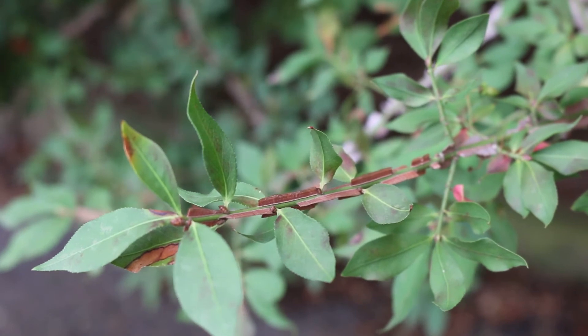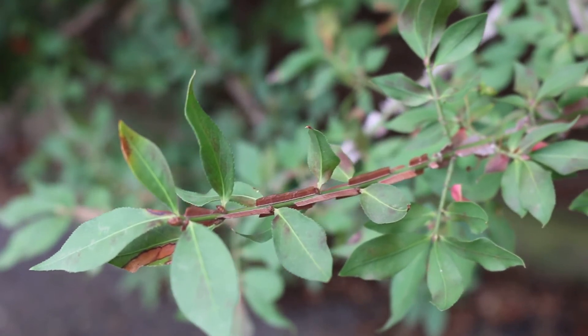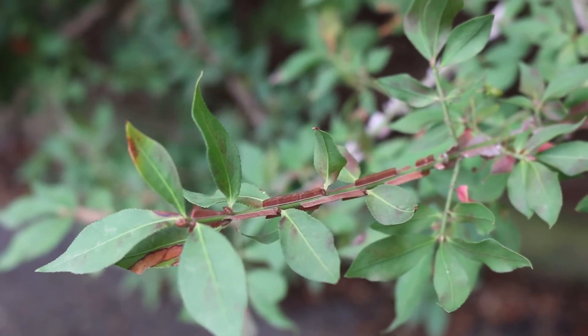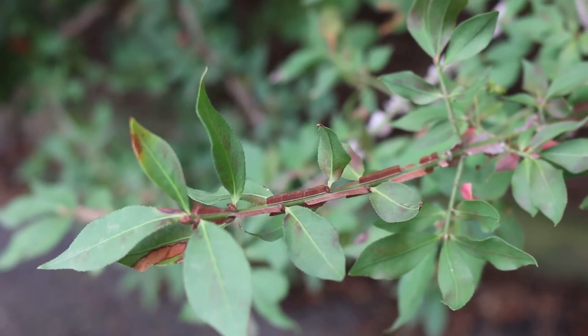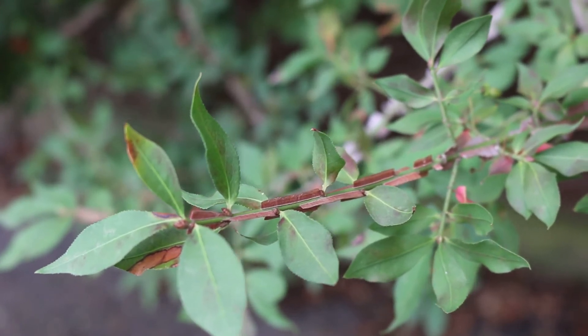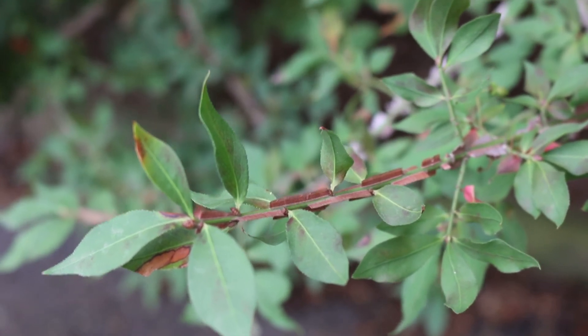Here is a landscape tip: this shrub produces excellent fall color and could be used as a specimen or an accent. Be aware of sterile cultivars as they become available on the market.